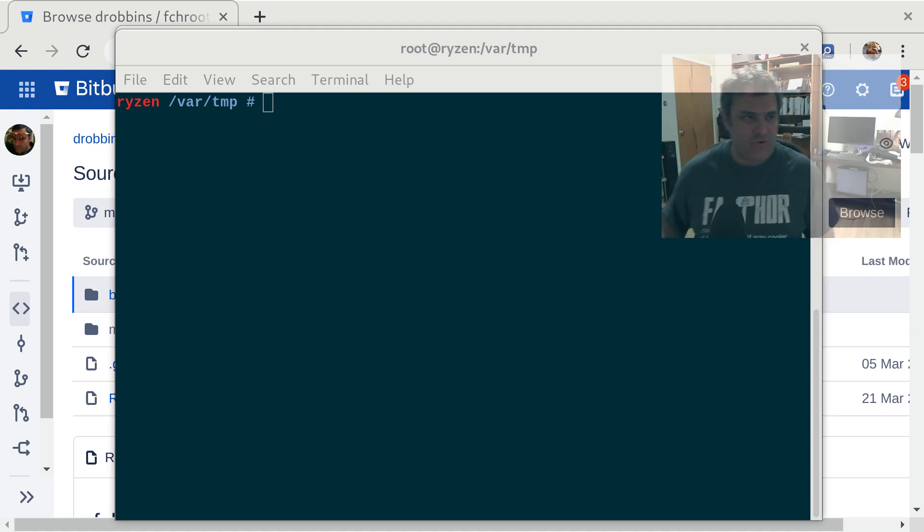Hey everybody, I want to show you something that will totally blow your mind. I'm going to show you how to chroot into an ARM system but on your PC. On your x86 compatible PC we're going to chroot into an ARM system. We're going to chroot into a stage 3, an ARM stage 3, and we're going to chroot into a live Raspberry Pi image. We're going to be able to use our PC's RAM and our CPU — in this case my Ryzen — to build stuff for ARM.